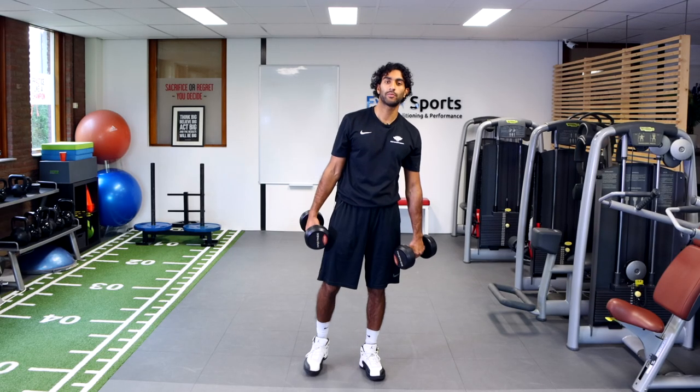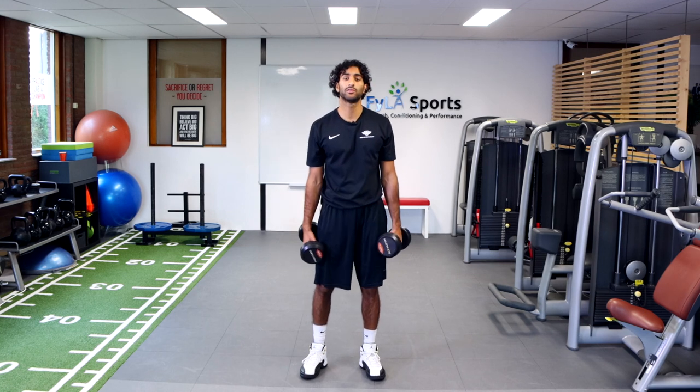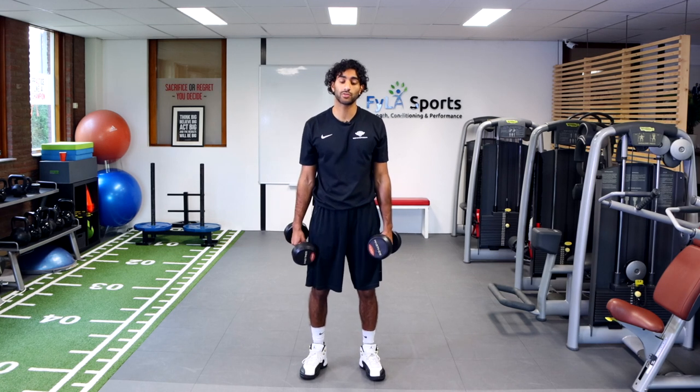Hey everyone, welcome back. Today I'm going to be showing you guys how to do traditional bicep curls, also something that I like to use for building general upper body strength.